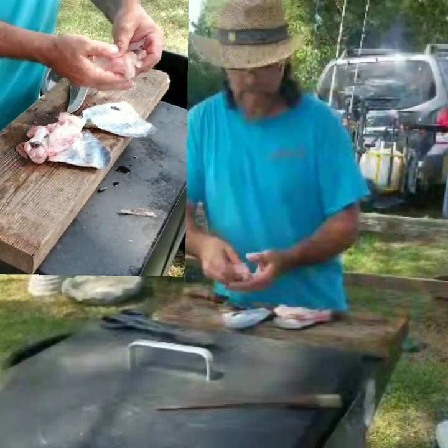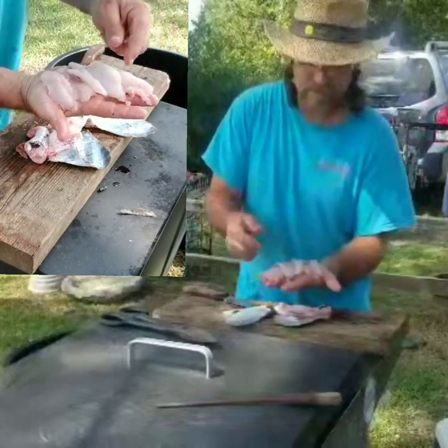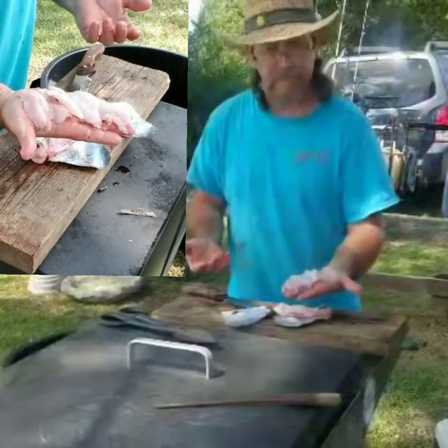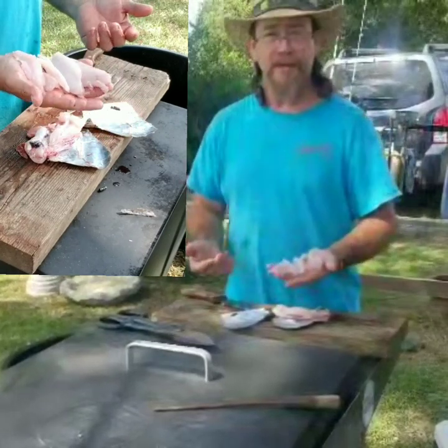From this one cowfish, we have what would be the equivalent of a good-sized fillet. I hope this was helpful. Thanks for joining me.